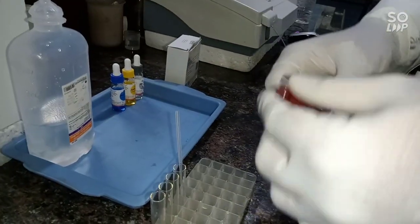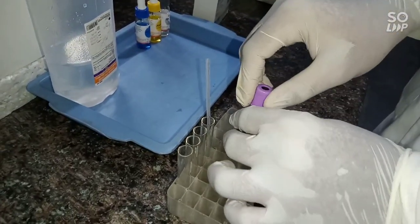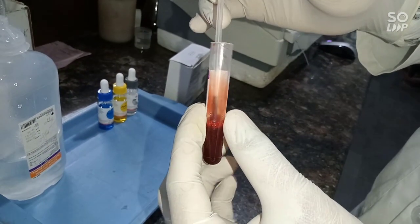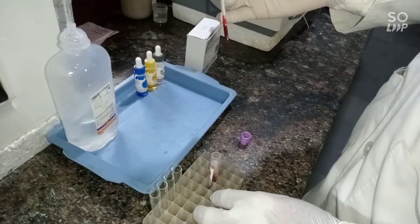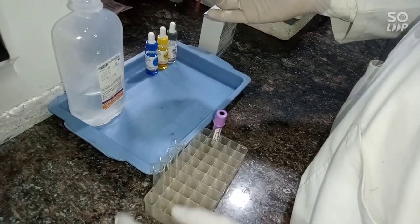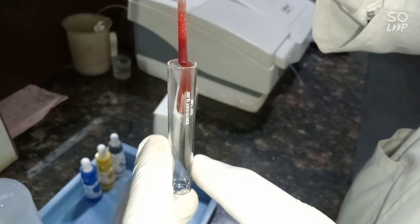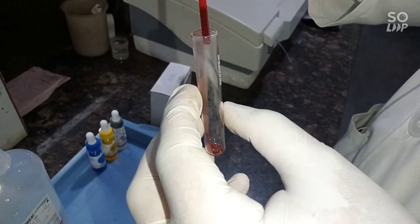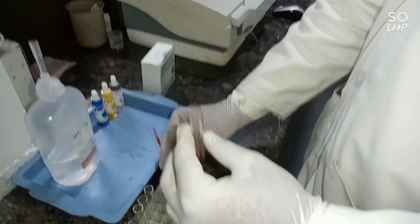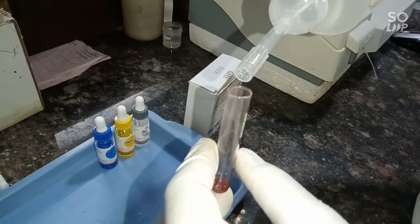First, mix the sample gently with the help of a dropper. Open the cap and take a sterile glass tube. Put three drops of sample in the glass tube — one, two, three. Then add normal saline to three-fourths of the tube and slowly mix.